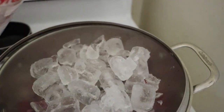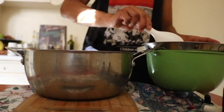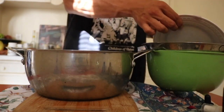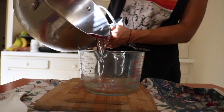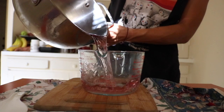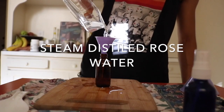This is what we put inside. And there you have it.